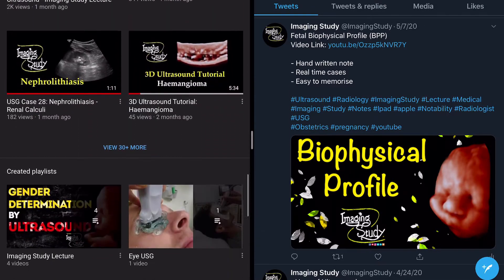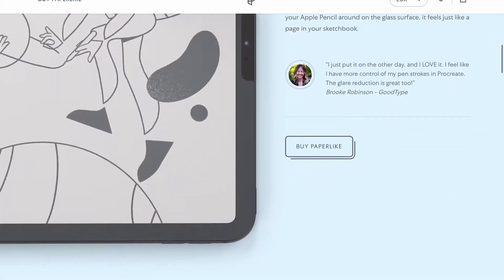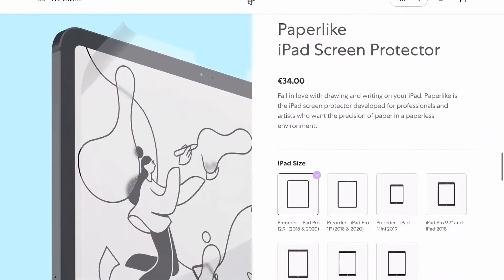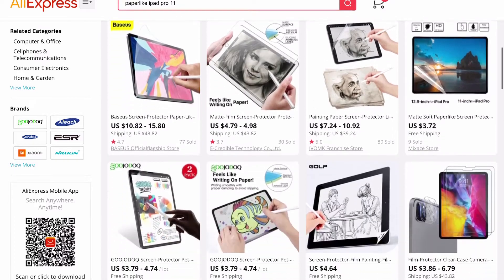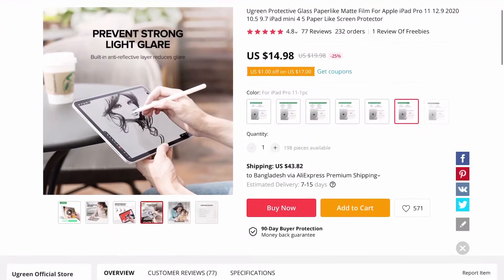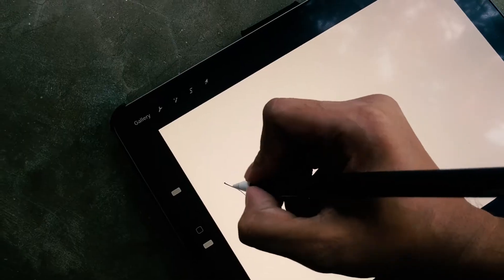To get the best writing experience, you can use a paper-like screen protector. In my country, it's not available on the market and also very expensive if anyone wants to get it from international stores. So, like you, I was searching for a cheap alternative. I searched on AliExpress and found this one — the Ugin branded paper-like screen protector, which will give you a writing experience on iPad just like real paper.